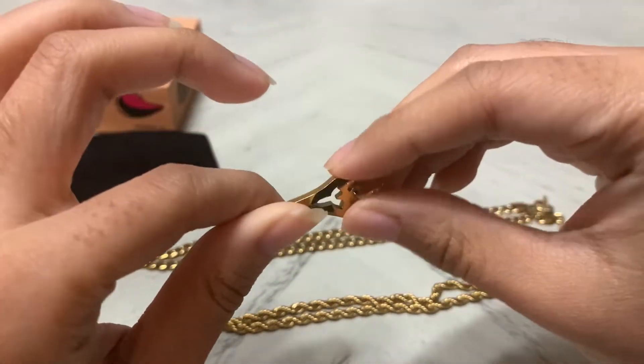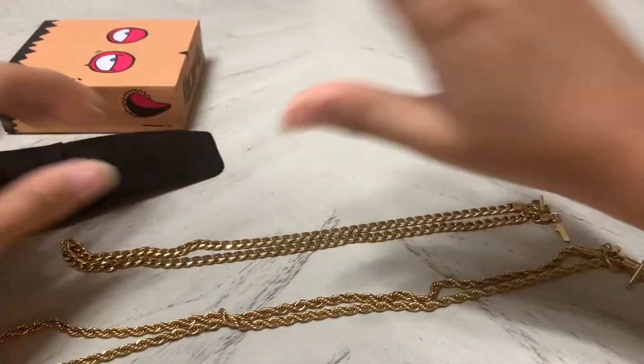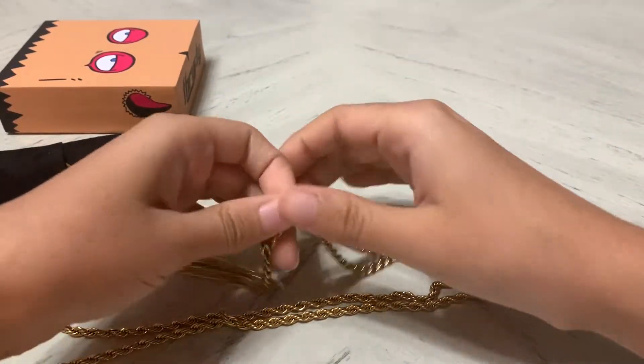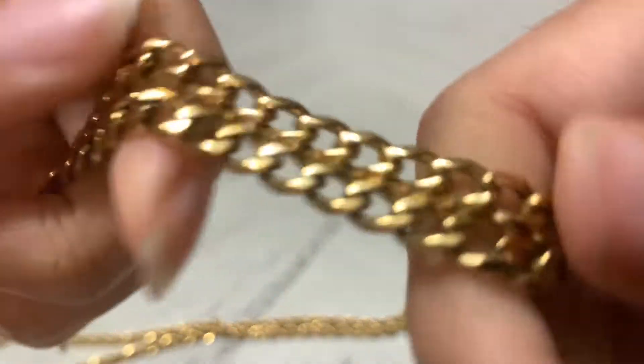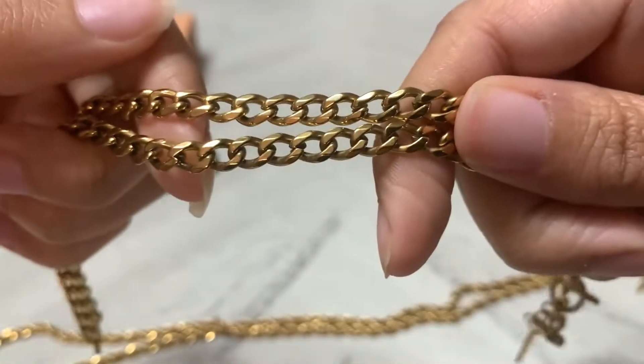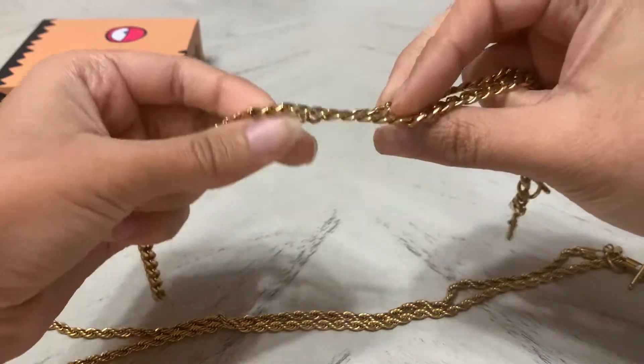I didn't know if it would actually hold up or turn my neck green, because you can never know with Instagram ads. But they are legit — it does not turn your neck green, it looks pretty cool, and it's 18-carat gold.